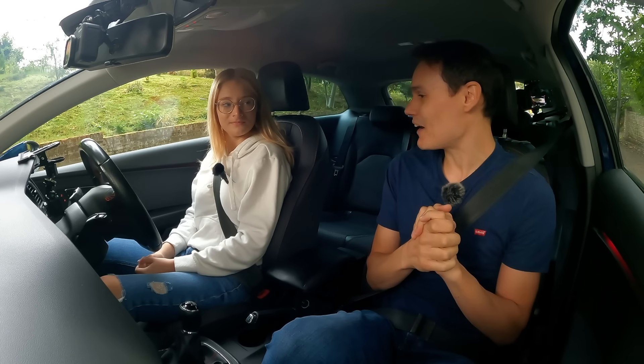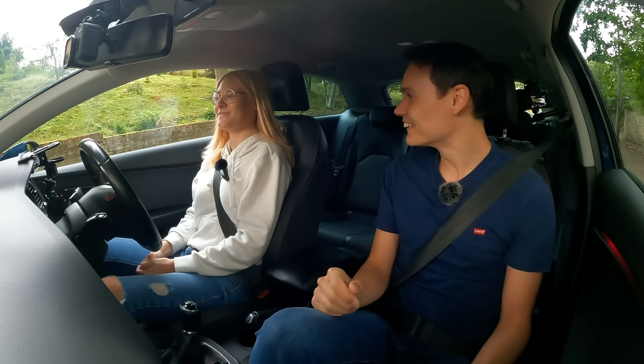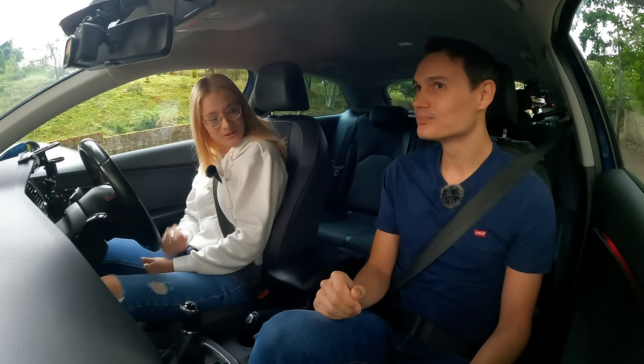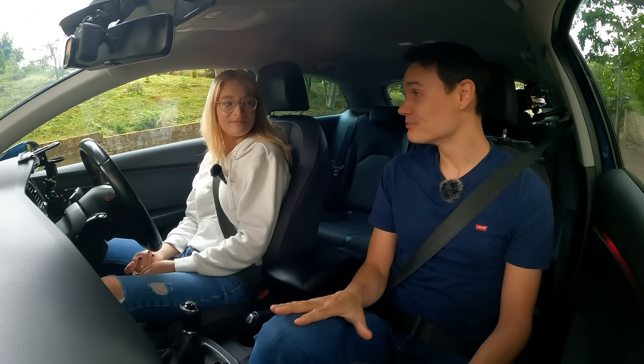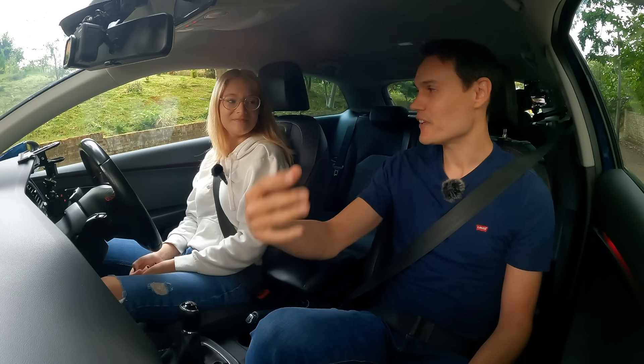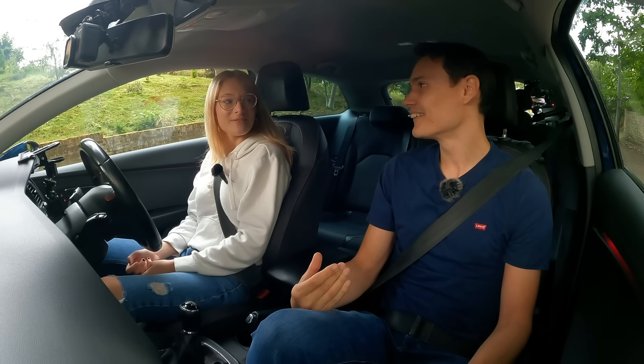How do you feel about this? I'm a bit worried, but I kind of trust you that you're not gonna let me go flying backwards into the posts over there. Okay, well rolling back is going to help you learn how the hill affects the car — and make the car go backwards.